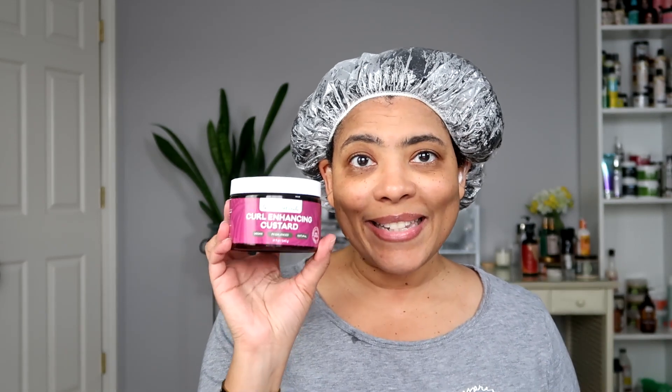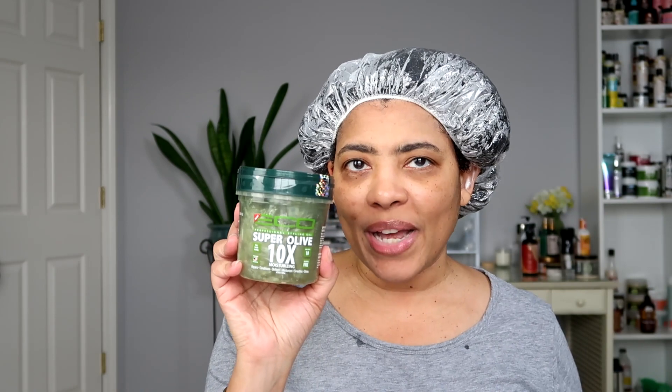Welcome back to my channel, it's Rae. If you're new here, welcome! Today I am going to be doing another wash and go combo that a subscriber suggested, and this one is featuring the Obia Naturals curl enhancing custard, which you guys know that I love, and then we're going to top it with the Eco Super Olive 10 Times Moisturizing Gel.